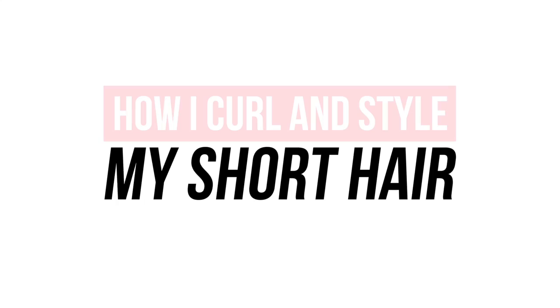Hey guys, it's Sarah here. Welcome back to my channel. So this is something I've been requested to film like a million times, so I decided to finally sit down and do it for you guys. I'm going to show you guys how I curl and style my short hair. This has been so highly requested for so long. So I'm going to show you guys the products I use, how I curl it, the sprays, the technique I use. So you guys are going to be able to do this super easy — you can follow along, learn how I do it and do it for yourself too.